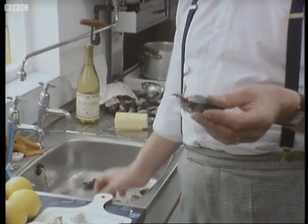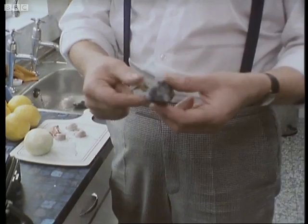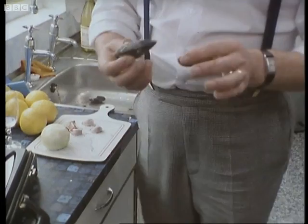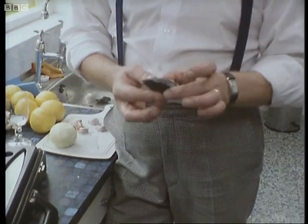One of the very important things about mussels — this is a mussel here — it's got this beard. This is the bit it attaches itself to the rocks with, wherever it lives, held on by this beard. Obviously it's an edible thing, so rip that right off. It's quite a hard task, but you've got to rip that thing off. Another thing that mussels often do to confound all of your best laid plans is they're often full of mud.